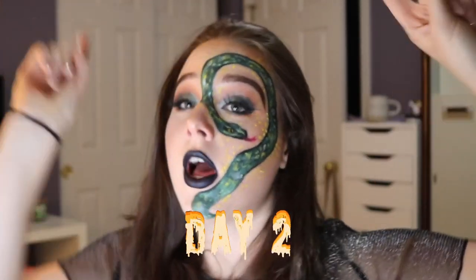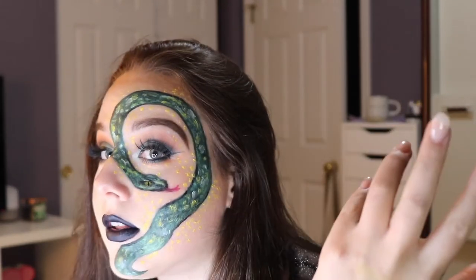Hey guys, welcome back to my channel. So this is day two of 31 days of Halloween, and I kind of did like a — I'm not sure what I'm going to call this yet, so refer to the title — but like a snake queen type of vibe. So this is the look.